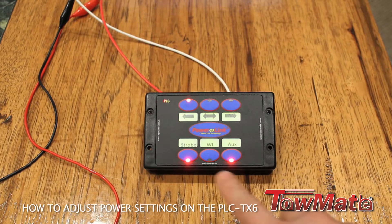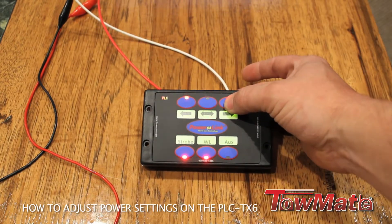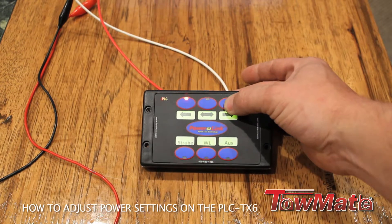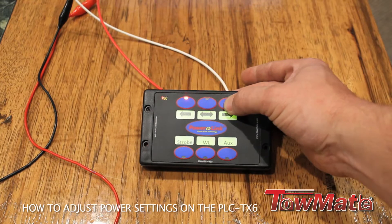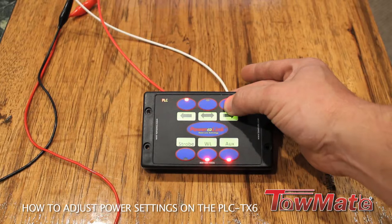These lights indicate power levels. With the right arrow button you will scroll through all your power settings — three being maximum power, all off being minimum power — and just scroll through until you find the power settings that you need.